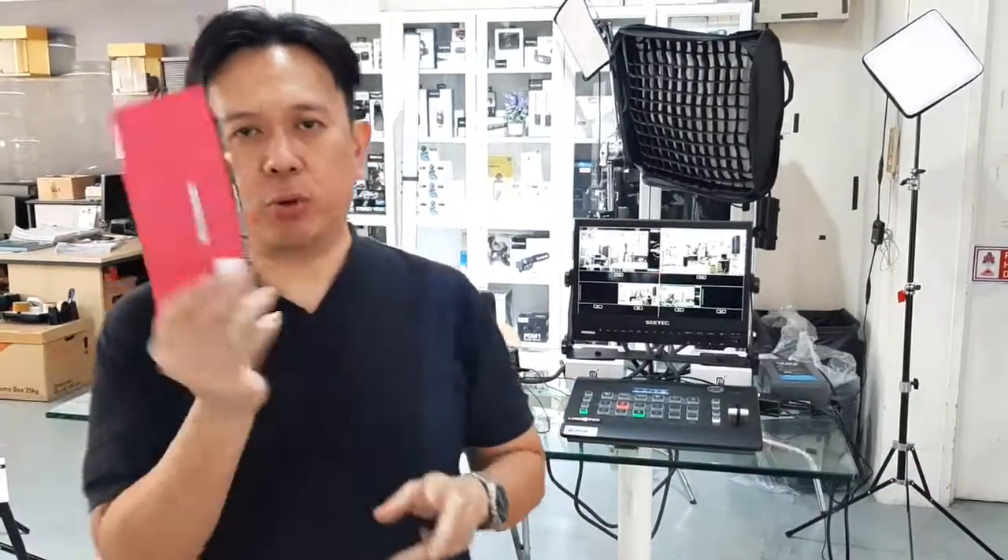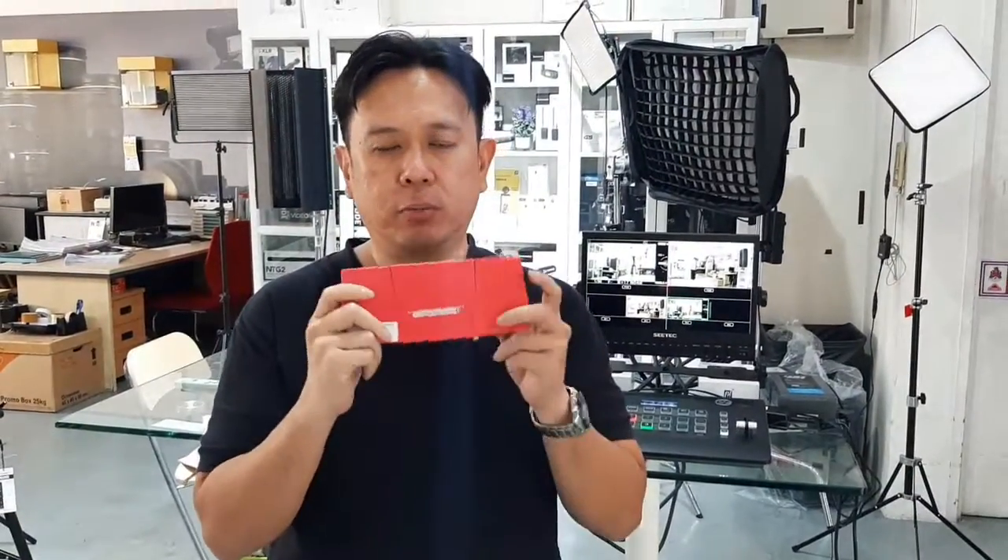Today, we have a new product here. This is a very interesting product. It's called the Cross HDMI Recorder.